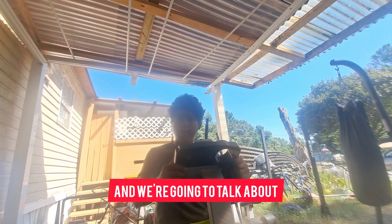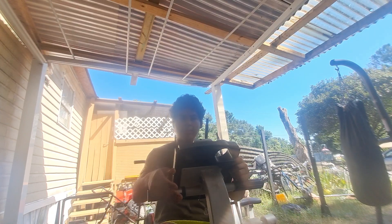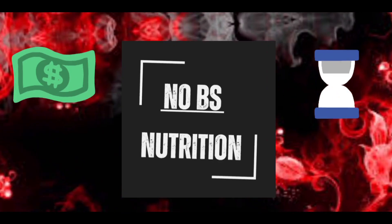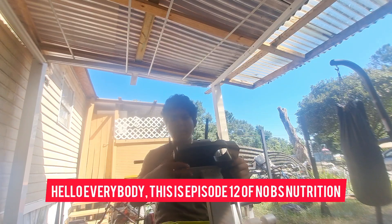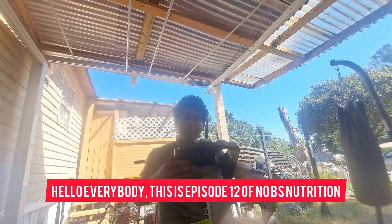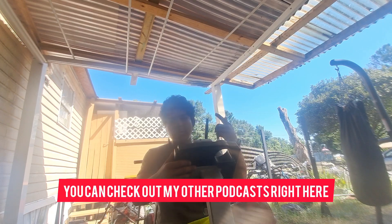This is NoBSNutrition and we're going to talk about how to measure fat loss progress. Hello everybody, this is episode 12 of NoBSNutrition. You can check out my other podcasts right here.